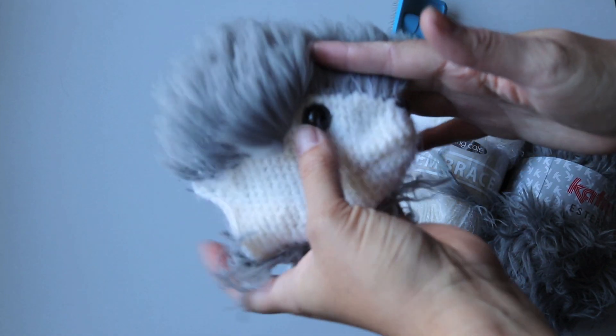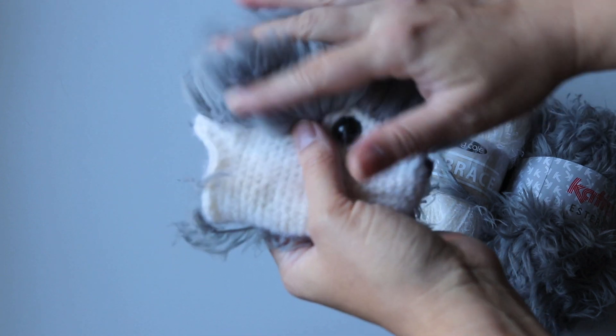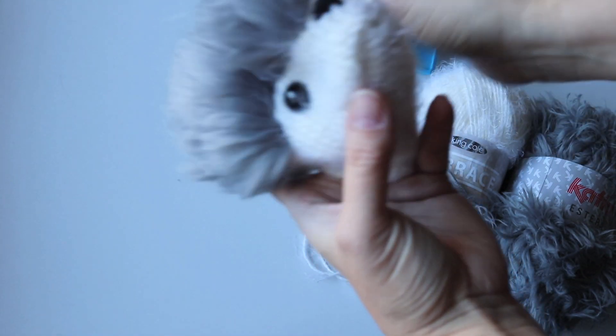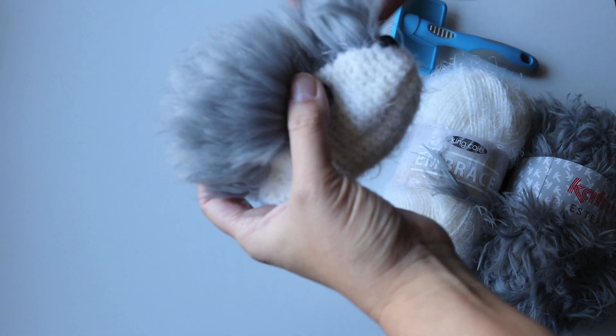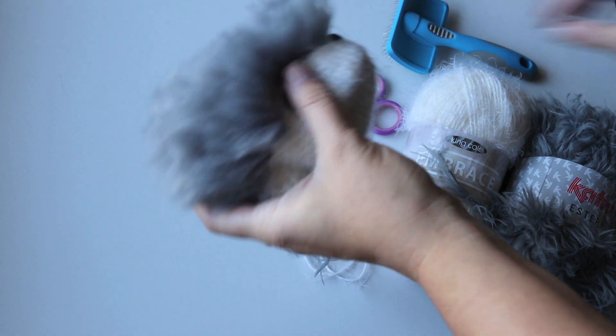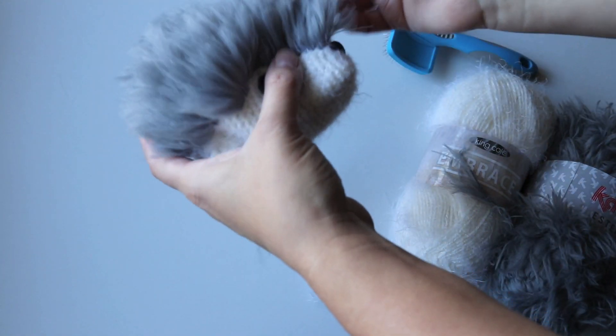I would like to trim off about this much on the nose and less on top, because I want it to look like a little wild dire wolf type creature. The colours are probably not quite right, but we'll see what happens. Okay, wish me luck. Here goes.